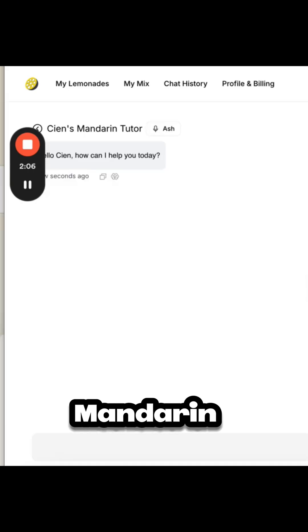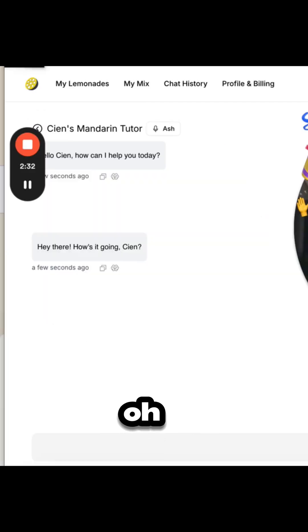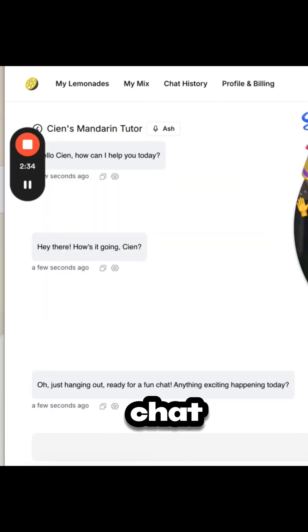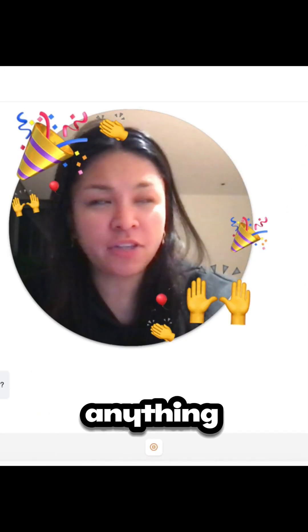Let's see if the Mandarin tutor works. 'Hello!' — 'Hey there, how's it going?' — 'Not bad, how's it going? What's up with you?' — 'Oh, just hanging out, ready for a fun chat. Anything exciting happening today?'